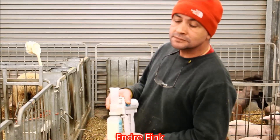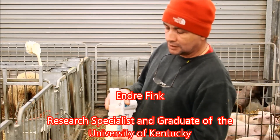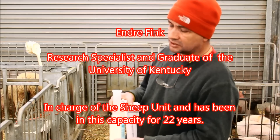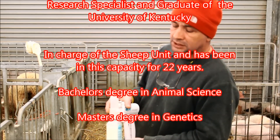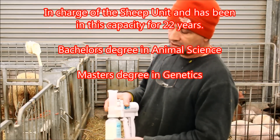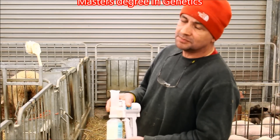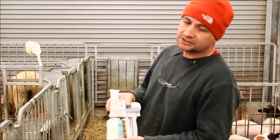Tell us a little bit about your background and what your status is here. I'm a research specialist at the sheep unit and we basically do research and do a lot of teaching with the sheep flock here. I went to school at the university, got my bachelor's degree in animal science and master's degree in genetics, and started working here at the sheep unit right after school. Been here roughly about 22 years.